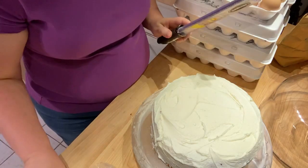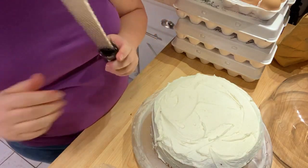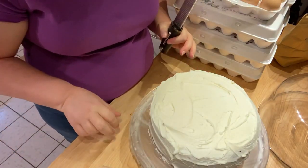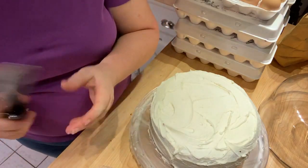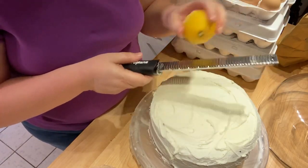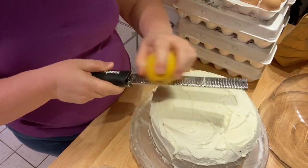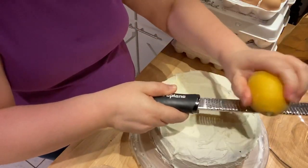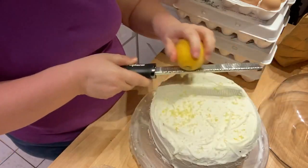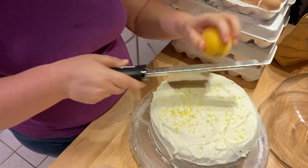I'm going to do some lemon zest on top — this is really what makes this cake. If you don't have fresh lemons or frozen lemons, you can certainly make it without it. But the lemon zest really, really makes this a tart lemonade cake. I'm just going to shave some zest on top. I'm not going to be able to get the lemon zest on the sides unless I push it in, but having it on top is plenty.